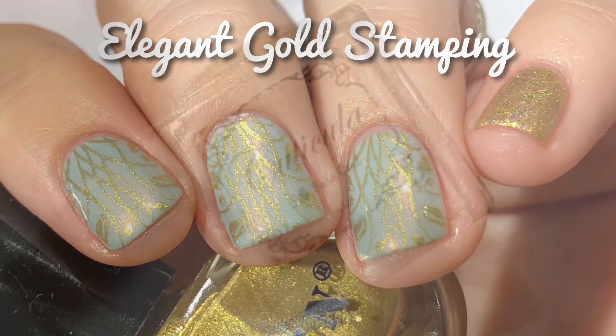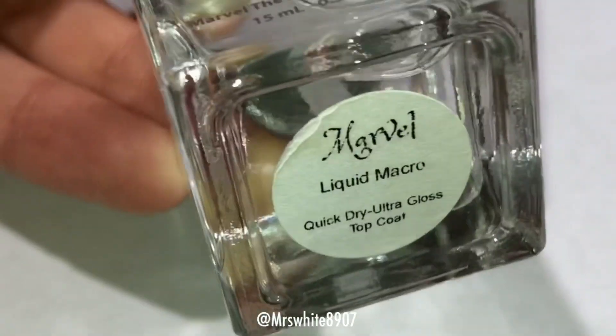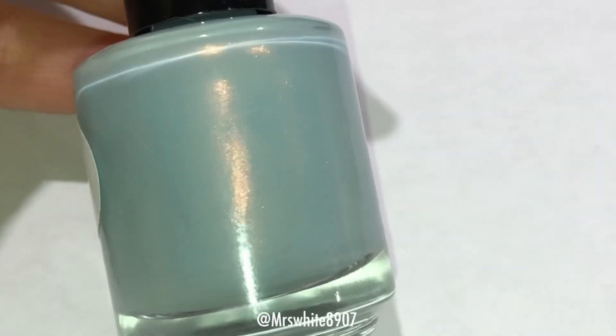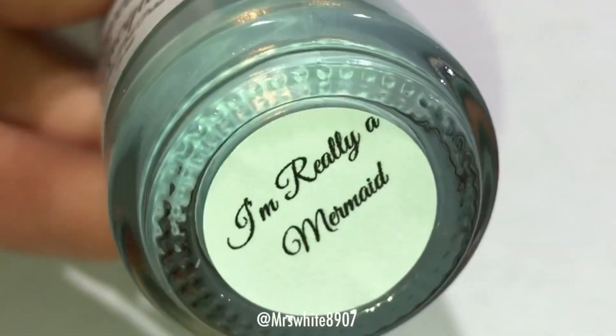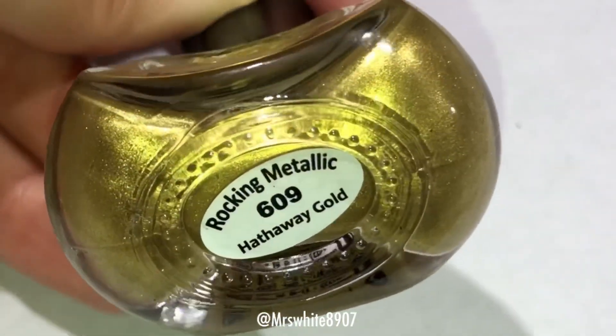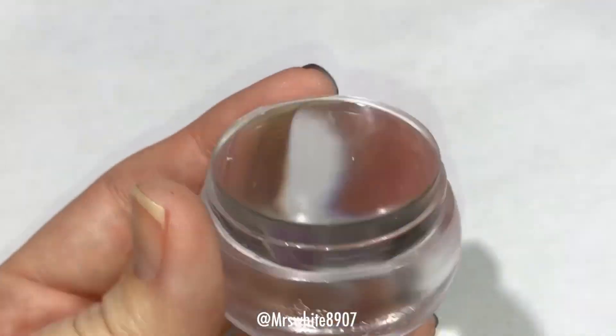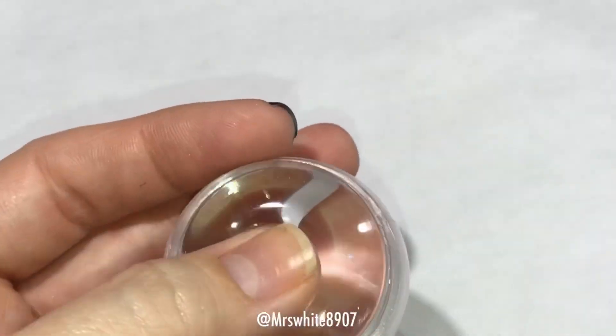For this look, I used Cuticula Base Coat, Super Chick Lacquer Top Coat, Savannah Lacquer, I'm Really a Mermaid, I Am Custom Color Whiskey Bar, Pween Hathaway Gold, and Love Elements Plate, and their Chunky Transparent Stamper.